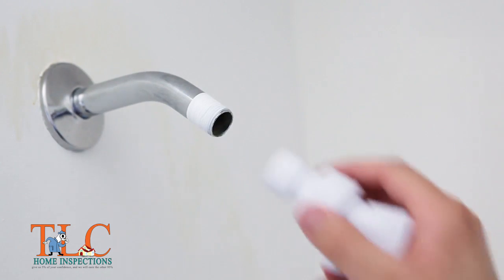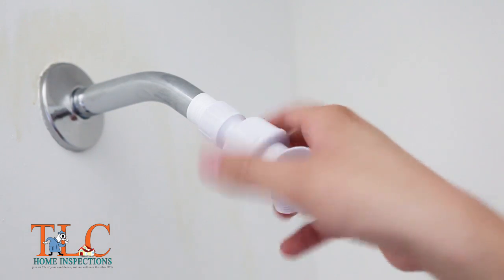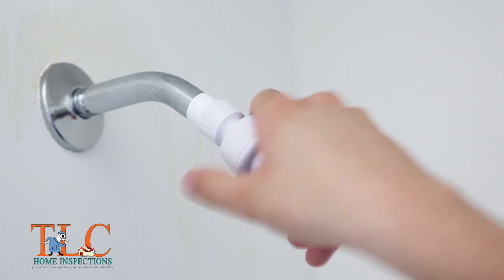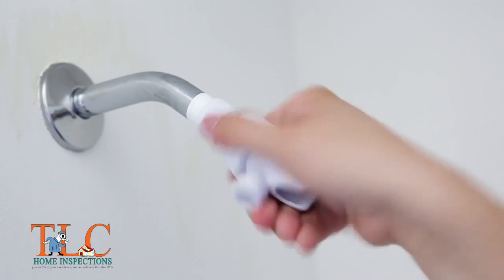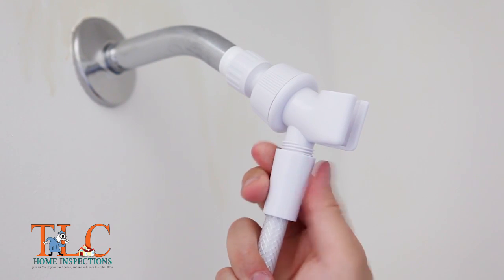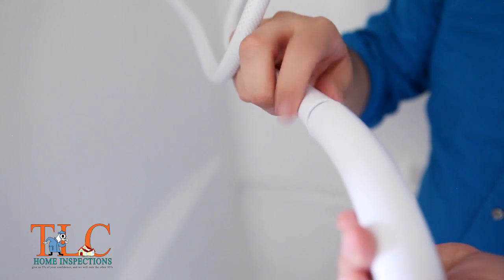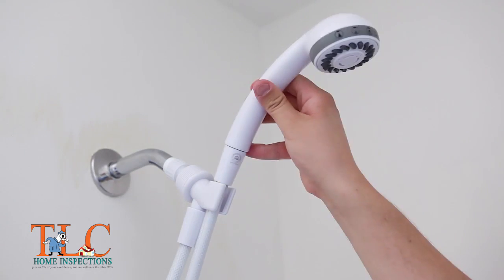Now it's time to install the new handheld shower head. First, screw the handheld shower mount onto the shower arm and tighten by hand, but be careful to not over-tighten this connection. Connect the flexible shower hose to the mount and to the shower head following the manufacturer's instructions. Place the handheld shower head into the mount.